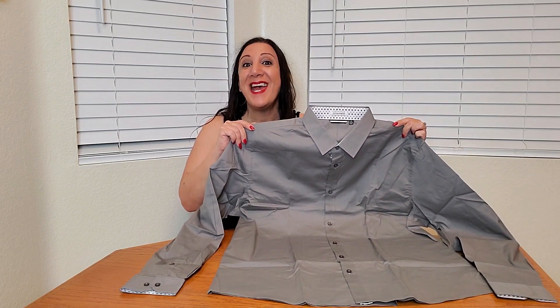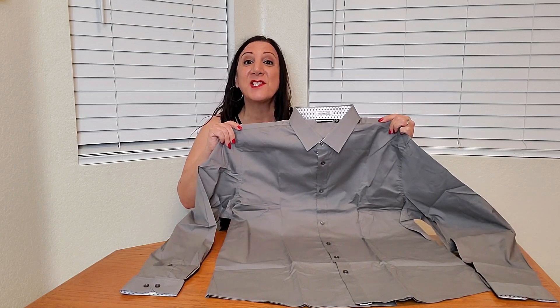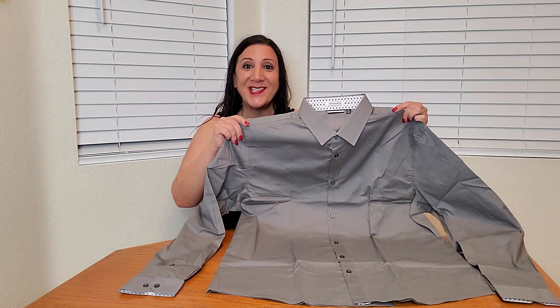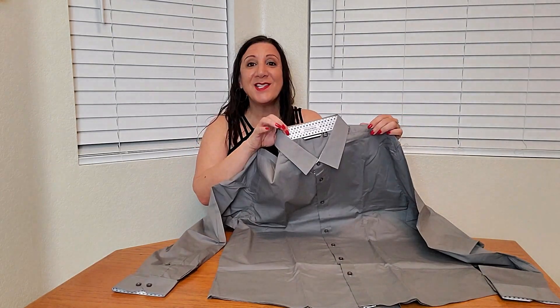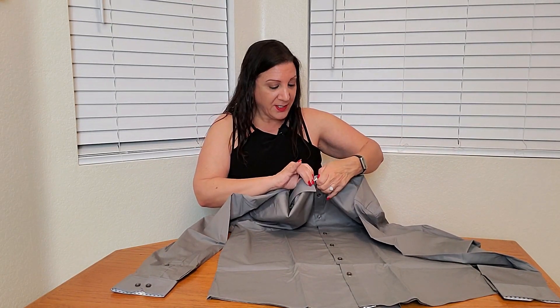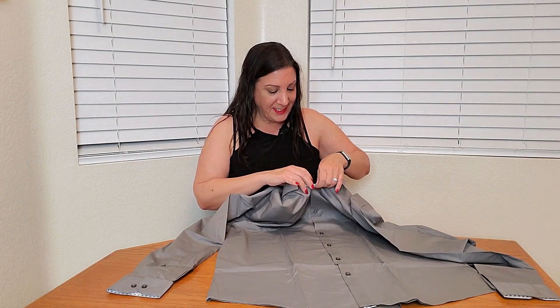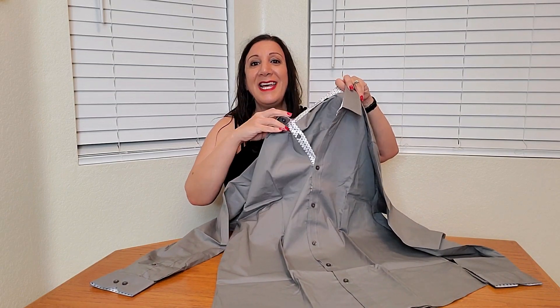I got this in gray but they have other colors to choose from as well, and they have sizes from small to double extra large. It's a nice collared dress shirt and it also has contrast. It's collared so if you open up your buttons — sometimes my husband likes to have his buttons open —